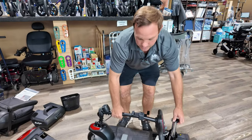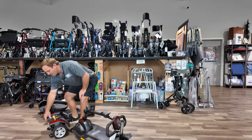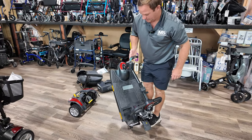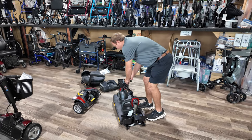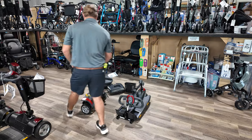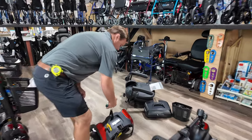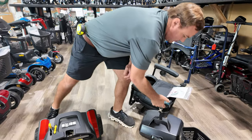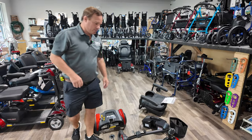This front section is probably about 30 to 31 pounds. The back end has a little handle here. After doing a weight test, it came out to about 23 pounds for the back section and 20 pounds for the battery.